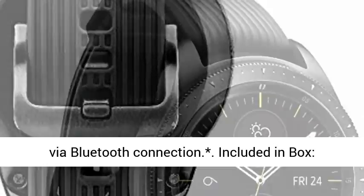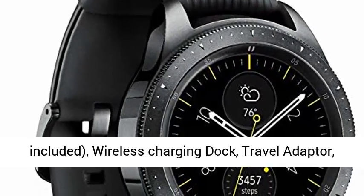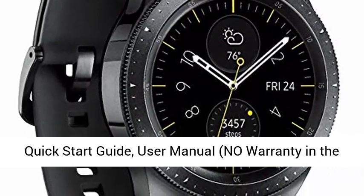Included in box: Galaxy Watch, additional strap (large and small included), wireless charging dock, travel adapter, quick start guide, user manual. No warranty in the USA.